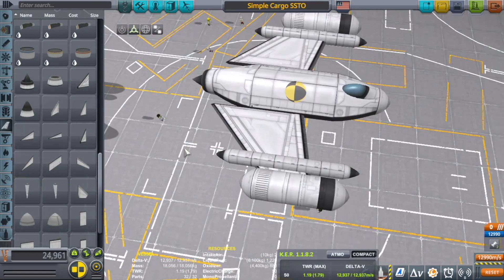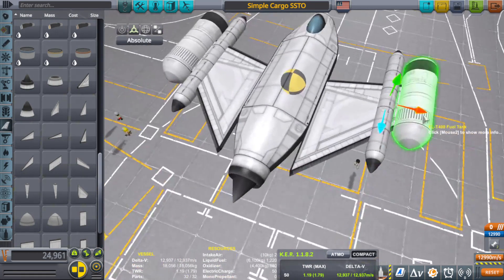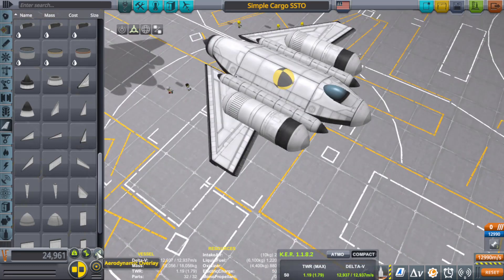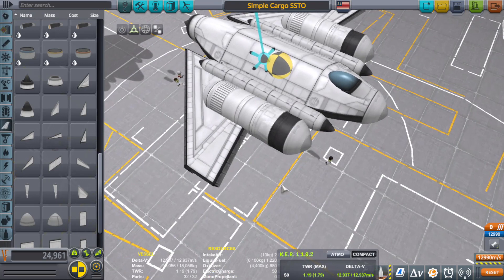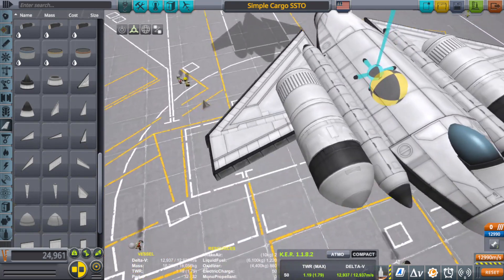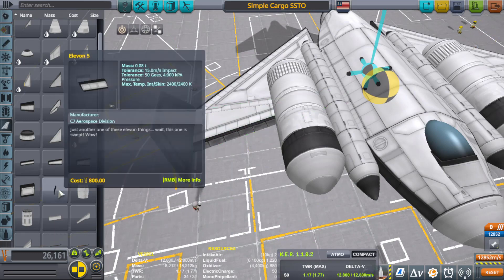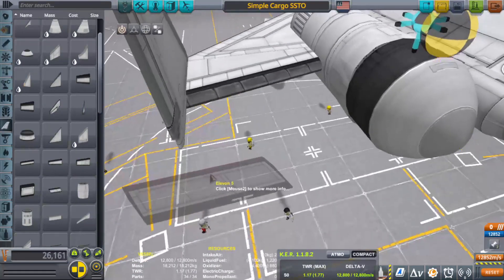Put the fuel tanks back in, turn on the aerodynamic overlay — it's way up there, but we're not done with the wings yet. I'm going to take a Delta Deluxe Winglet and put it on the ends, then add an Elevon 5 on there as well. It's a little crooked but we can hide that. Coming together nicely.